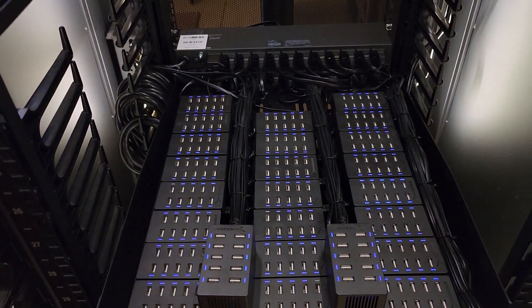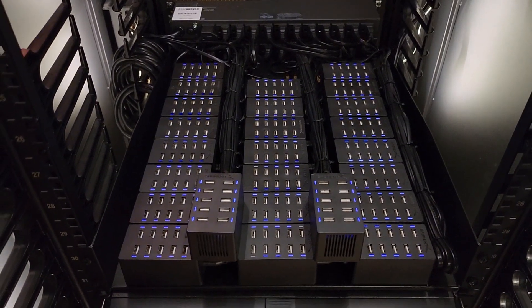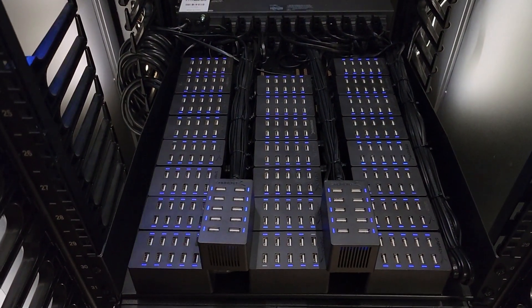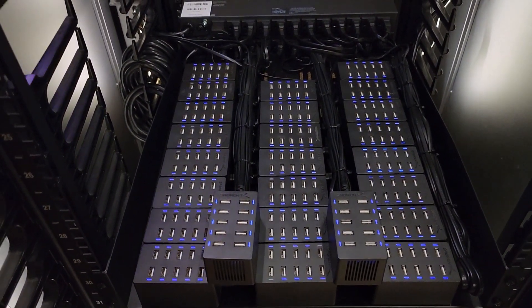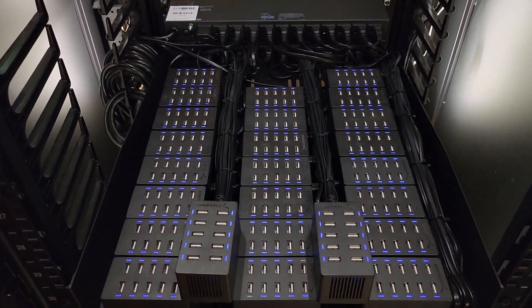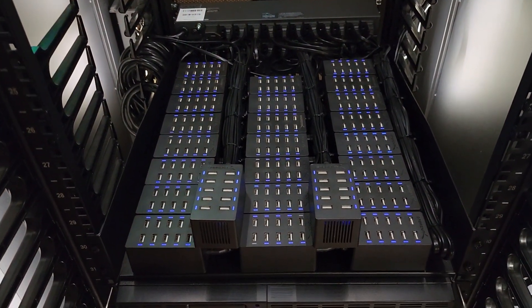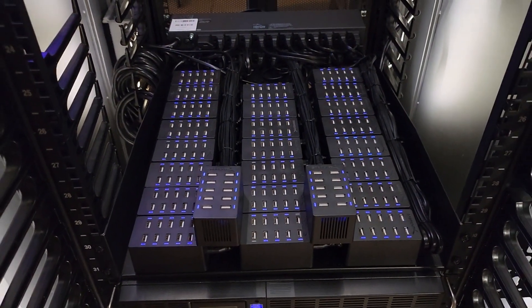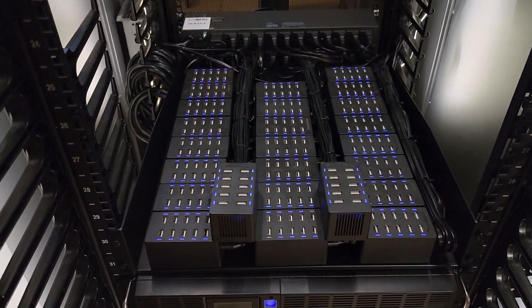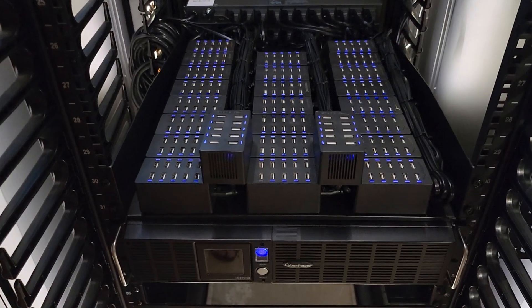If it says it can handle 100 watts, I'll just run 80 watts. It's much safer and a much better way to design your systems. You never know when something needs an extra watt. Just imagine if all 250 plugs needed an extra watt — that would blow your system. You've got to account for these things when building a system like this.